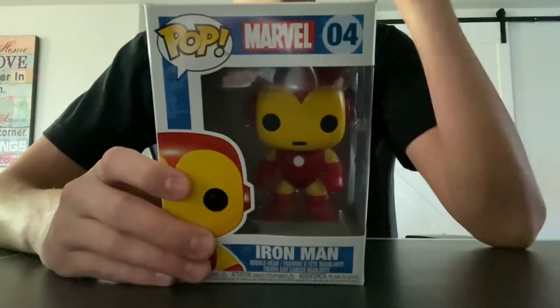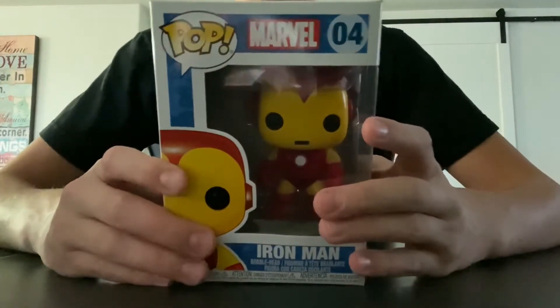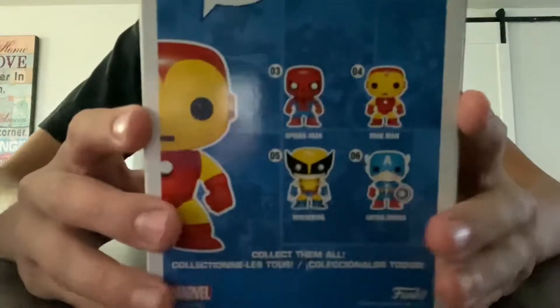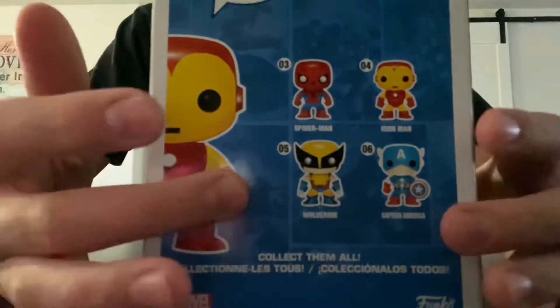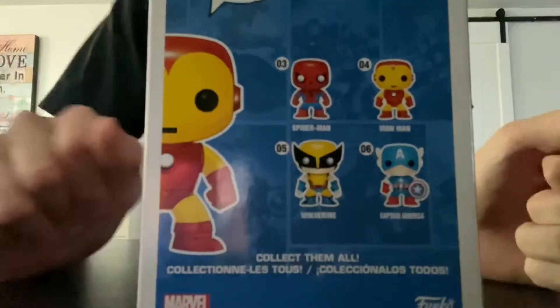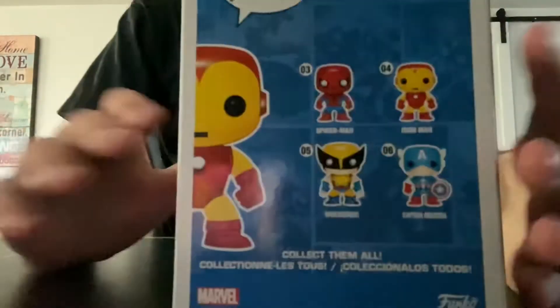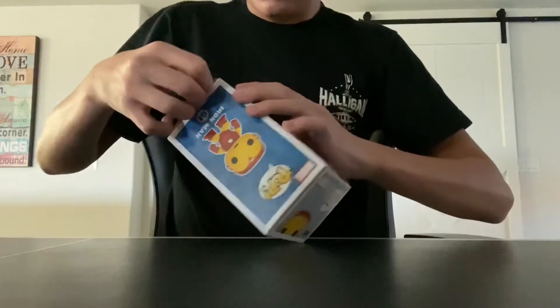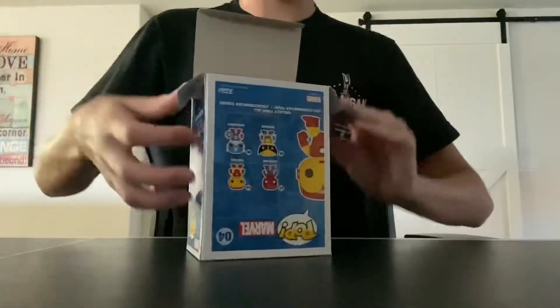Starting off, this is Marvel Iron Man - this is the original Iron Man, pop number 04. This is the back of the box. I am most likely going to make a video of these other three Funko Pops; it's just they're pretty hard to find. So let's get to unboxing this Funko Pop.